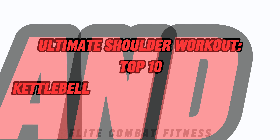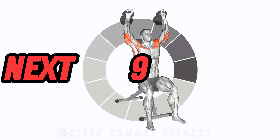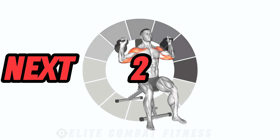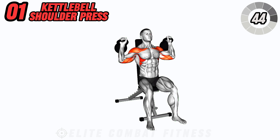Welcome to Ultimate Shoulder Workout Top 10 Kettlebell and Dumbbell Exercises. If you're looking to build strong, defined shoulders, you've come to the right place. Today, we'll be targeting all three heads of the deltoids with a mix of kettlebell and dumbbell exercises. Let's get those shoulders burning.